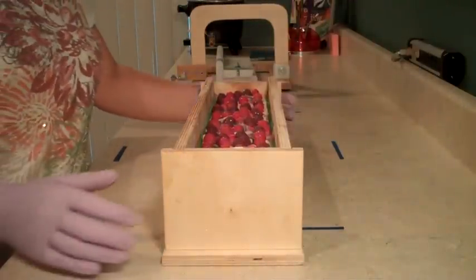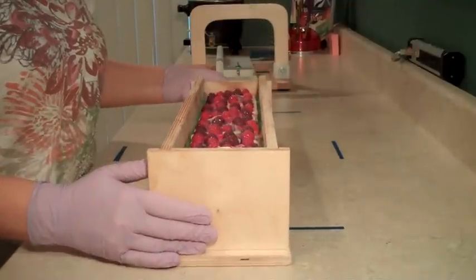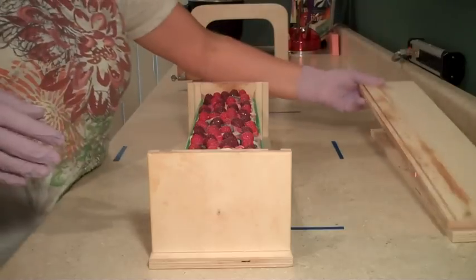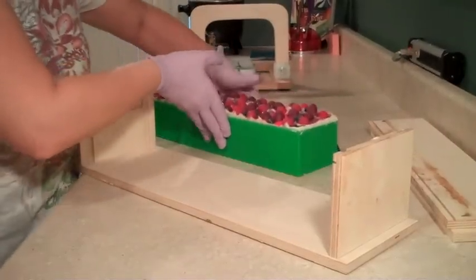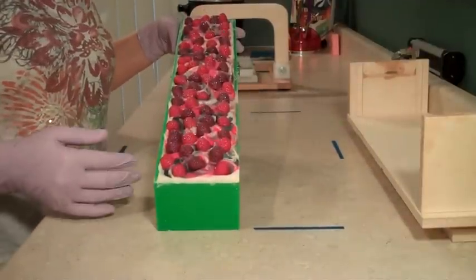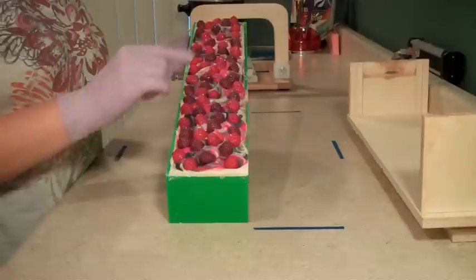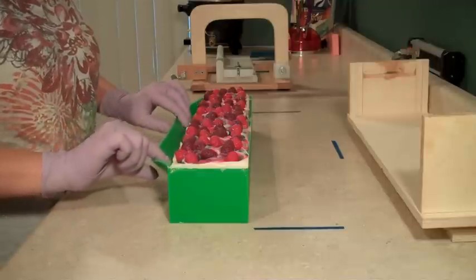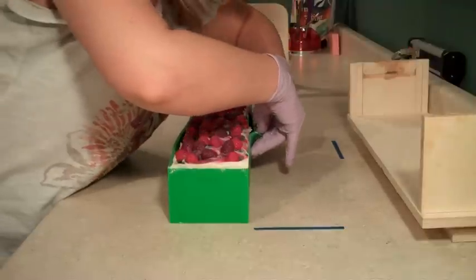Hi everybody, this is Ann with River City Soapworks and I am back with the cutting video of the black raspberry vanilla soap that we made a couple days ago. This is the Nurture Soap Supplies five pound mold. I really like how you can slide the sides out and take your silicone liner right out. If you remember from the making of this, we did a hanger swirl with a white base swirled with some raspberry and black. I'm just going to pull the sides away a little bit to see if it's ready — it looks like it's good.